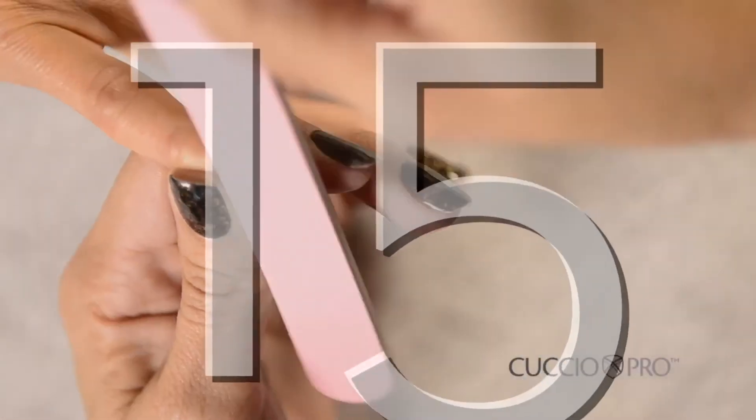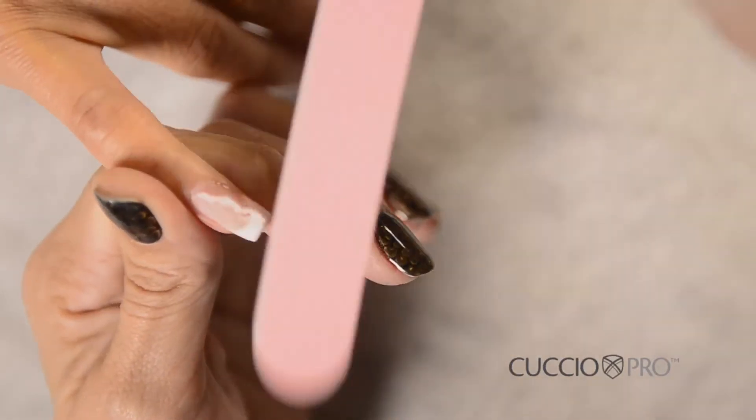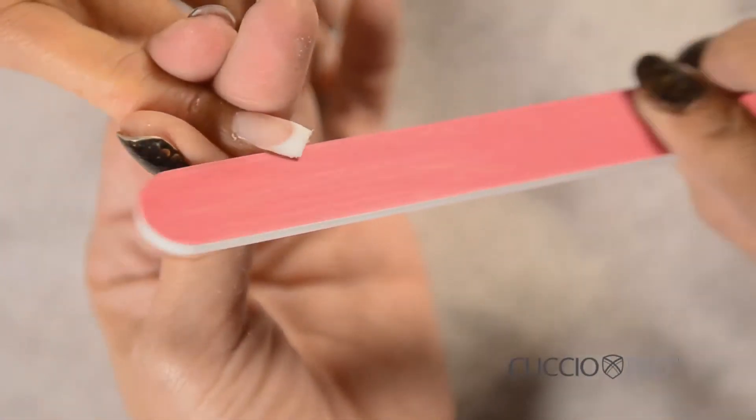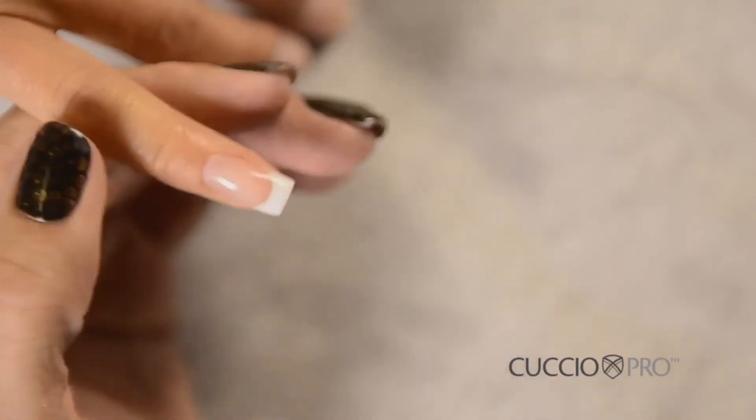Step 15: File the nail using a 100 and 180 grit nail file to remove the gummy layer from the nail plate. File in a downward direction — the gummy layer will roll off. Be very careful not to over-file. Helpful hint: You can use the buffer from your toolkit to remove any scratches on the artificial nail.